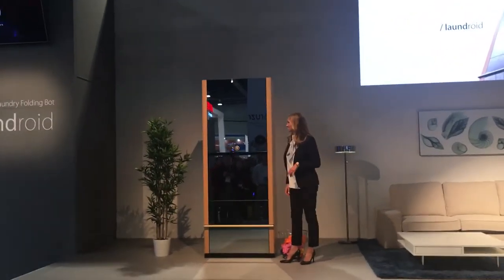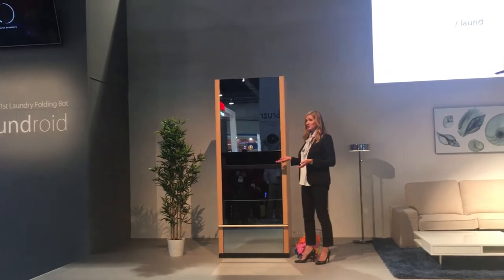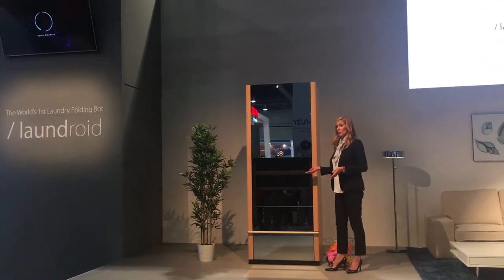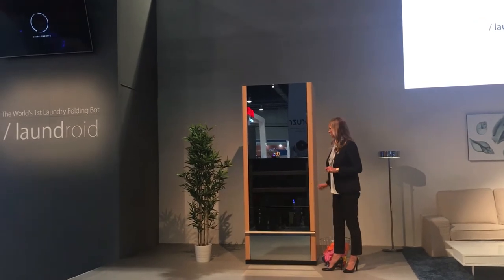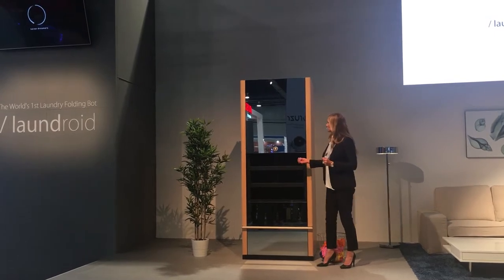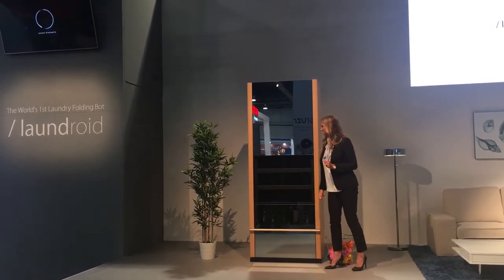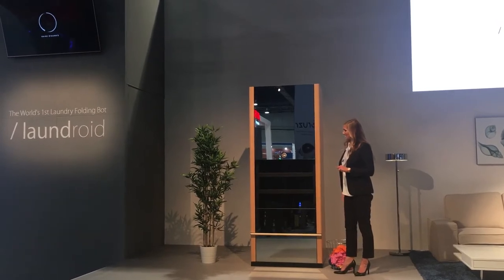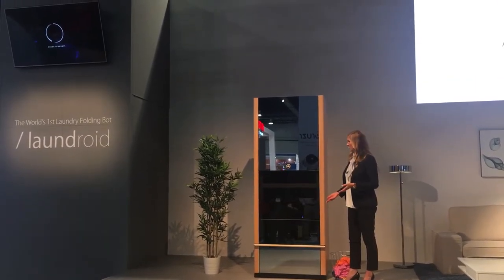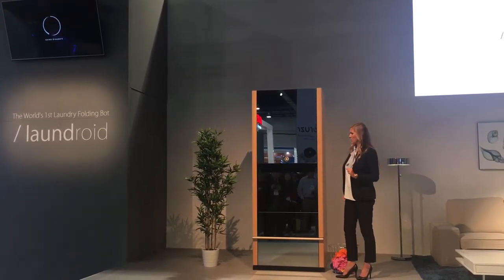Turn to the 12 o'clock position and you can see inside the shelves are where your folded, assorted clothes will appear once they are done with the cycle. To close this, I will turn the dial back to the 3 o'clock position, and once the door is closed I'm going to pull out the insert tray where I will load the laundry, and then you can see this machine do its magic.